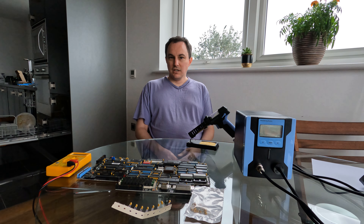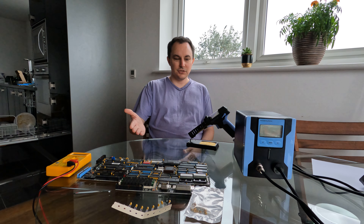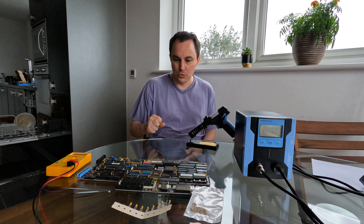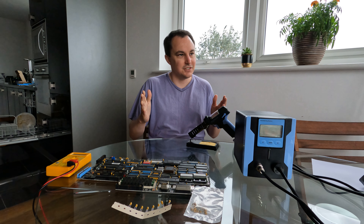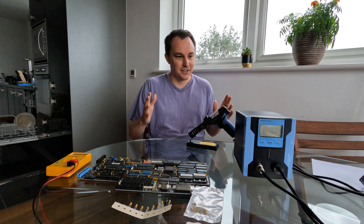Hello again my friends. I'm back with some more old old stuff rather than new old stuff. This is the motherboard from the Compaq Portable 3 which did not boot and which I have already replaced all the capacitors in the power supply for. So it would be really nice to try and get that working.